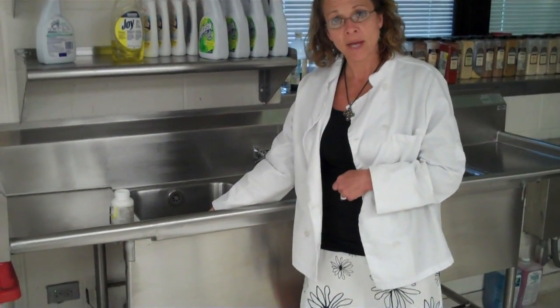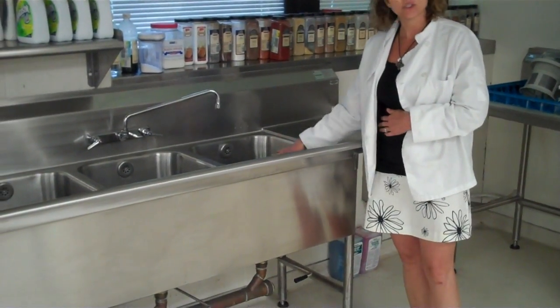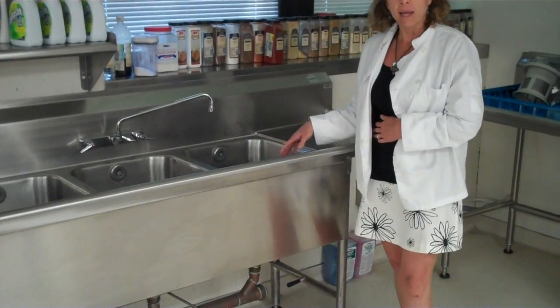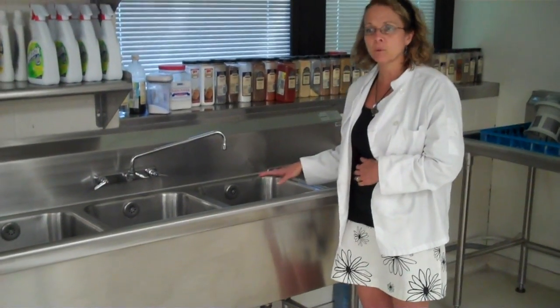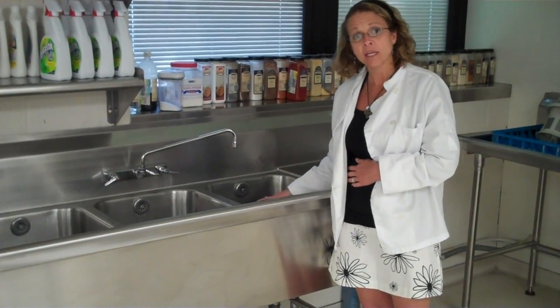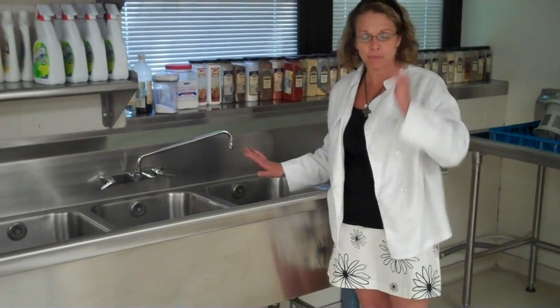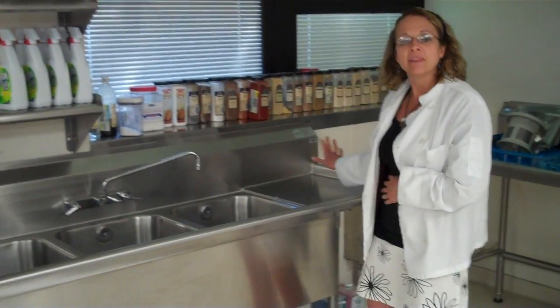In review: step one is scraping; washing with hot soapy water; rinsing with hot clear water; sanitizing in the water turned blue from the five chemicals — dishes should be in there for about 30 seconds to a minute, depending on the temperature of the water. As it sits during class the water cools down, so the dishes should be in there longer. And then air dry.